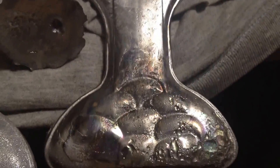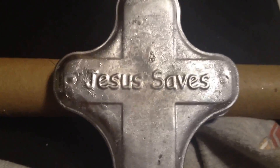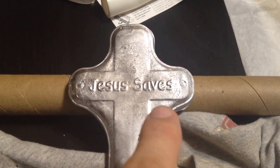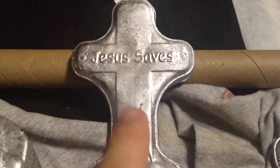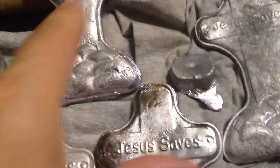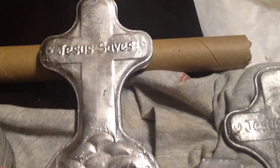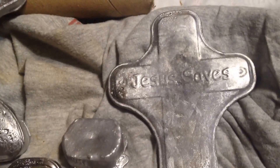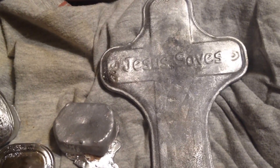And these two right here — what I would like to do with these is put something on there like 'lead kills, Jesus saves' or something like that, because these were made out of bullet lead. The four in the Easter tin were also made out of bullet lead. So I thought that would be kind of cool or ironic or whatever. But I don't know if I'll end up doing anything more with them.